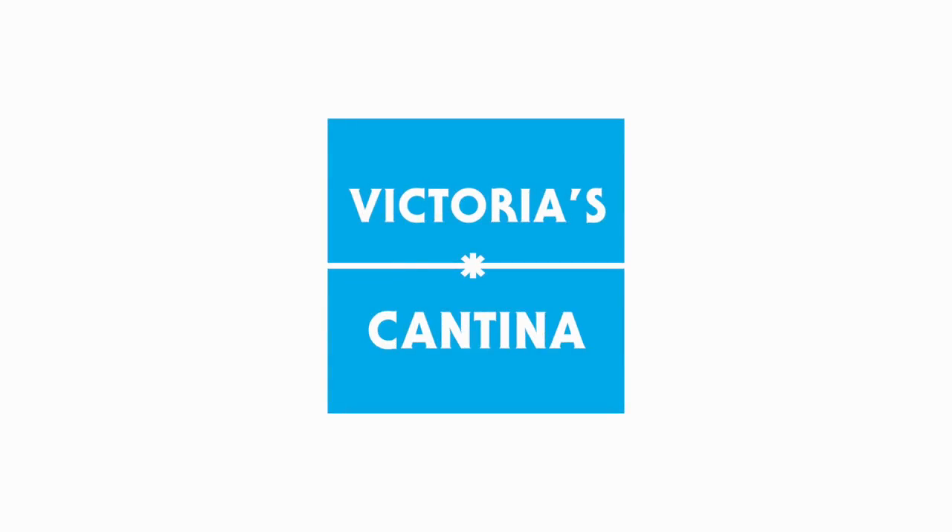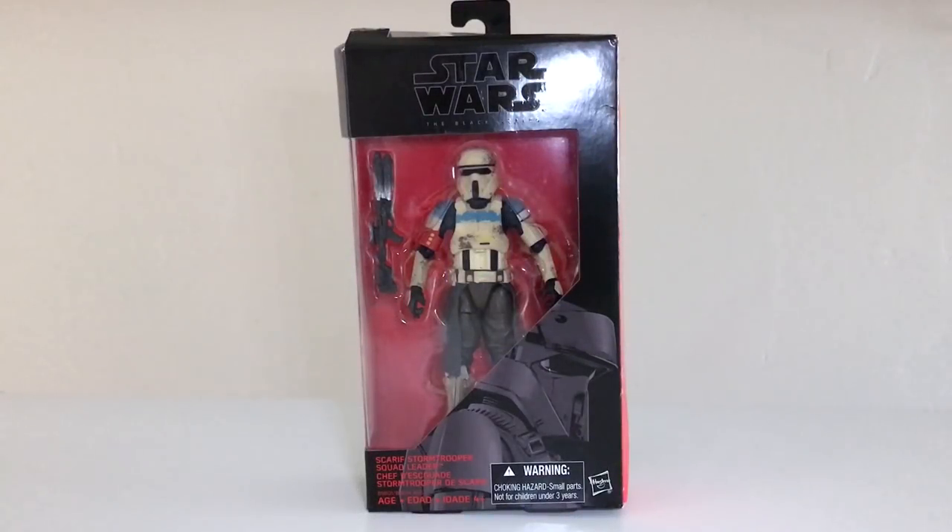Hello everyone and welcome to Victoria's Cantina. Today we're having a look at the Hasbro Star Wars The Black Series 6-inch Scale Scarif Stormtrooper Squad Leader. This second wave of 6-inch Rogue One figures has been impossible to find, but luckily it seems like they're starting to trickle out now.